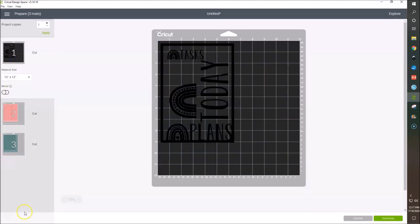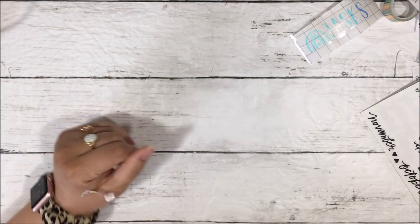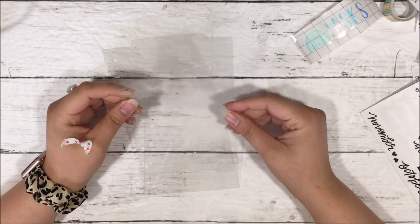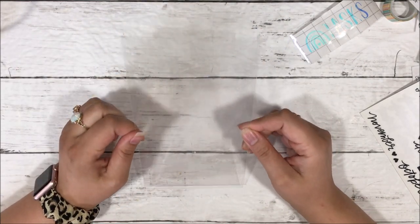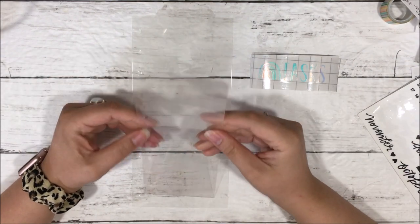So I'm going to go cut this and I will be back with you to assemble. I used five-mil laminating pouches and just ran them through my laminator with nothing in them. I use the poster board plus setting to cut these out, and the vinyl setting to cut out the vinyl stuff. The poster board plus goes over the cut two times.